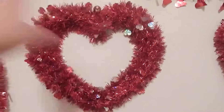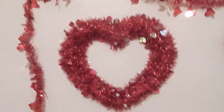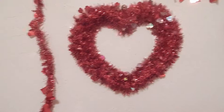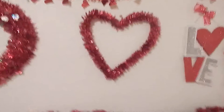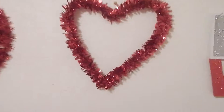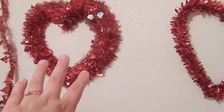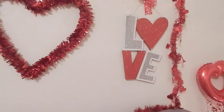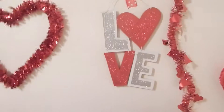I have this big huge heart Valentine's Day wreath that I got at Walmart, and I think it was eight dollars. And then this one right here I got for a dollar — it's kind of the same thing but more fancy — and that was at the dollar store.